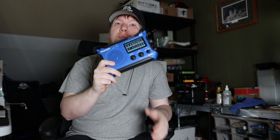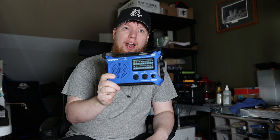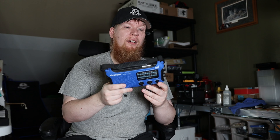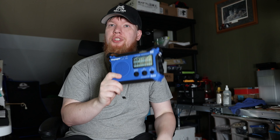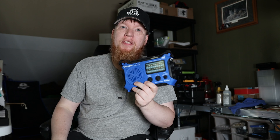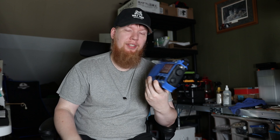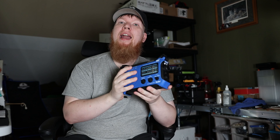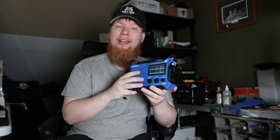I listen to music on this all the time. If the weather isn't looking so good, I'll turn this on and listen to the weather. With the hand crank and the solar, I know it's always charged — I keep it in my window so it can charge during the day.